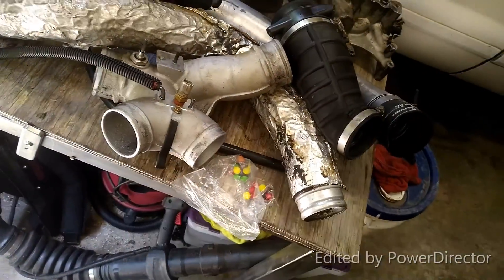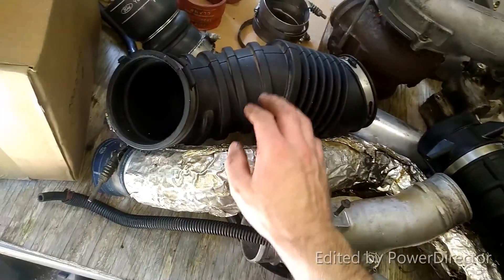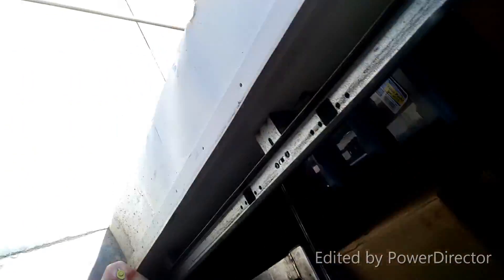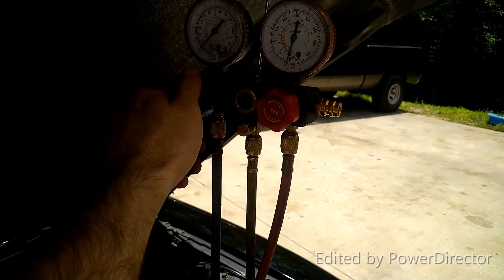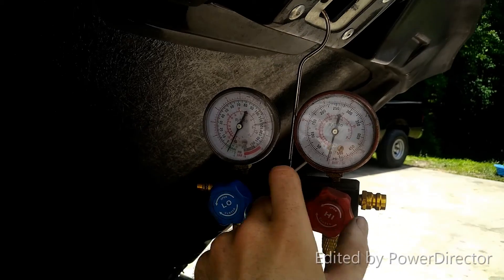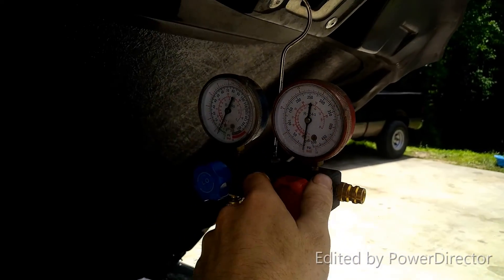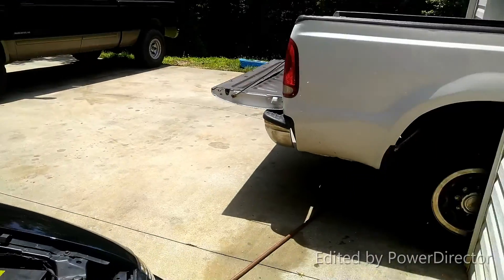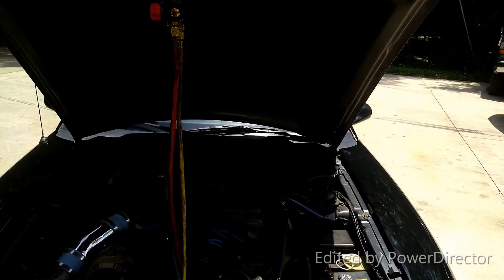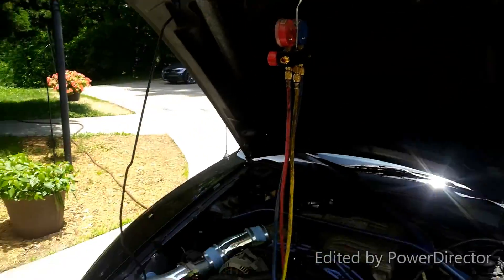The spider's all cleaned up, his cold pipe and hot pipes all cleaned up, and some more goodies. Right now we are doing a vacuum test — not just a vacuum test, we're also sucking all the moisture, impurities, dirt, oil, Freon, and any kind of atoms of any nature out of the system.